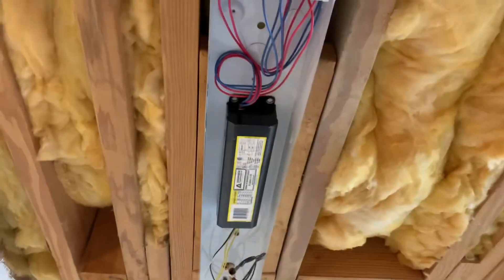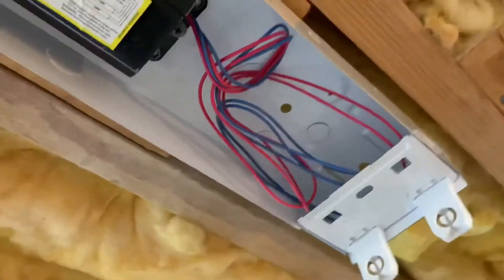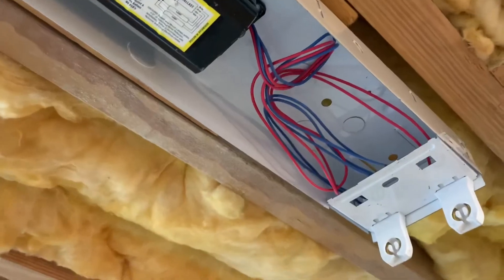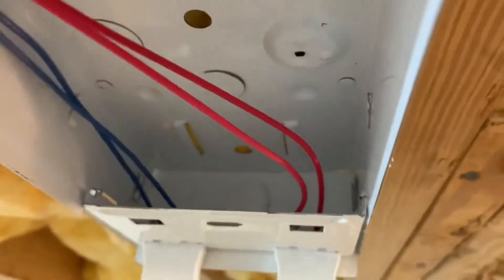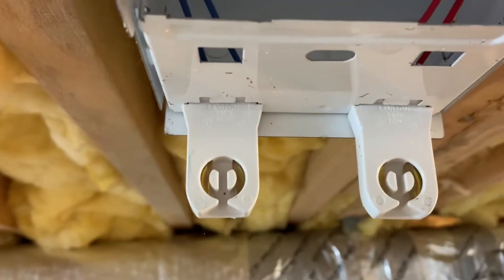Here's the access panel that I took off. You can see the ballast — that ballast is no good, the lights weren't working. What's important are these red and blue wires. The color is not particularly important, but these are going to the tombstones — I've learned that's what these connectors are called.